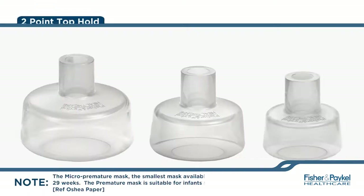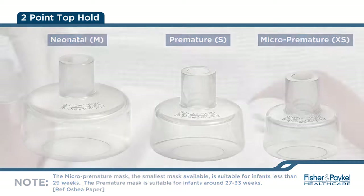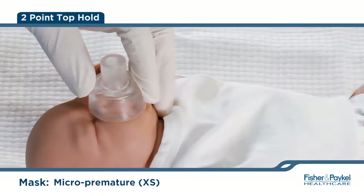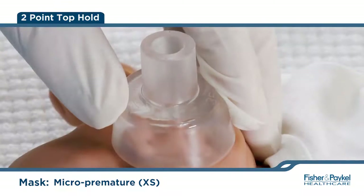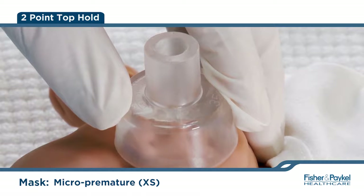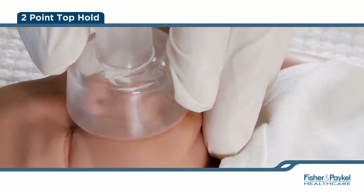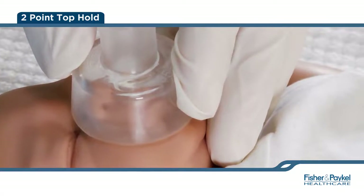When using the smaller three sizes — neonatal, premature, and micro-premature — seal is achieved when applying the two-point top hold. To achieve the two-point hold, apply even pressure using the thumb and index finger to the top flat portion of the mask where the silicone is thickest. Do not hold the stem of the mask. The fingers should not encroach onto the skirt of the mask. The third and fourth fingers should be under the chin, slightly extending into the sniffing position.